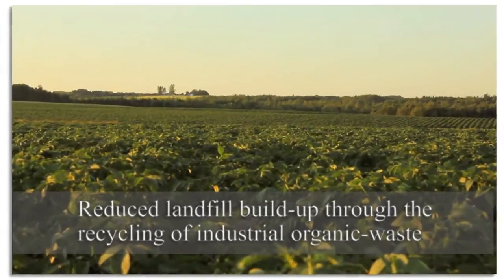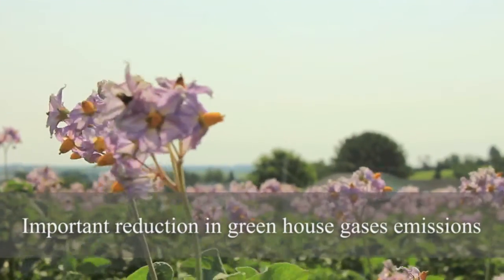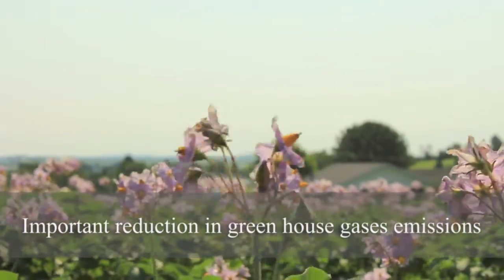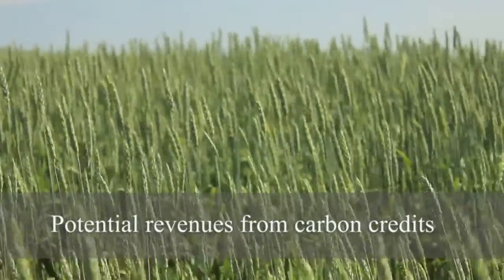There are many benefits to this system. For instance, there is a considerable reduction to landfill sites thanks to the recycling of industrial organic waste, which then leads directly to other reductions in harmful greenhouse gas emissions. Economically, there are potential revenues from the exchange of carbon credits, as well as revenues from the production of electricity itself.